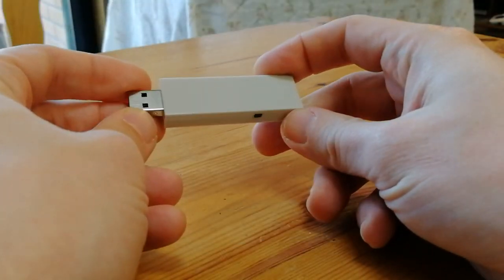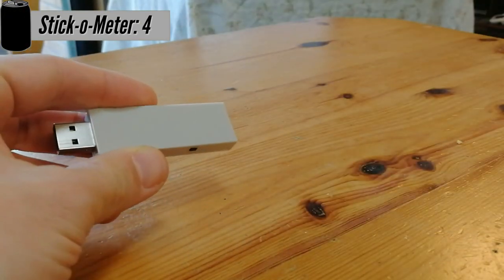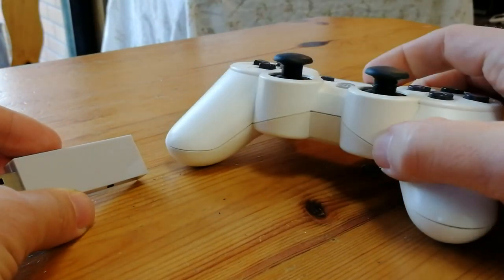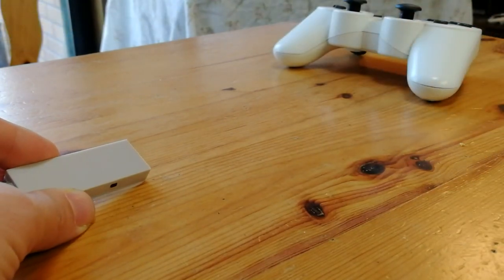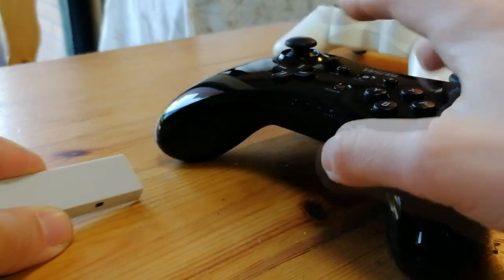So what makes this different to any other Bluetooth stick? Well, I have a few controllers. Here's a PlayStation 3 controller. This can link directly to the stick wirelessly via Bluetooth. Not just that, but a variety of controllers can actually connect to this magic stick.